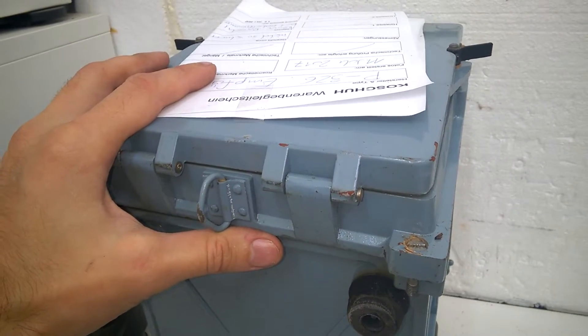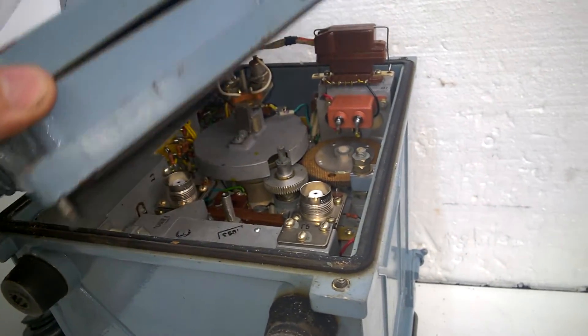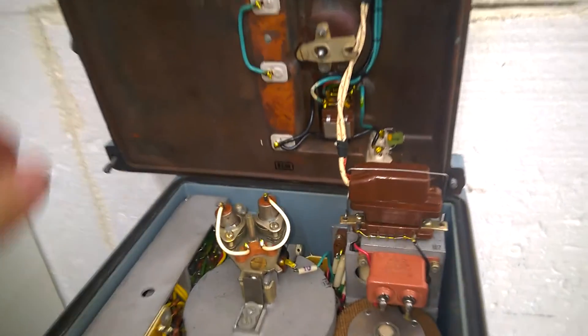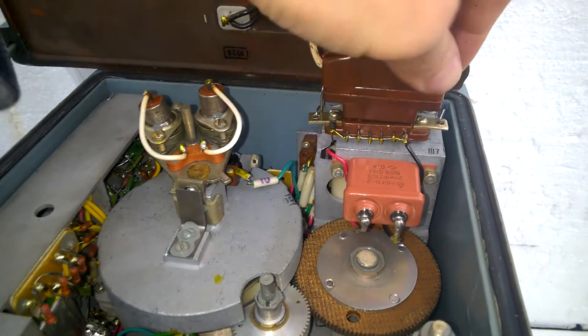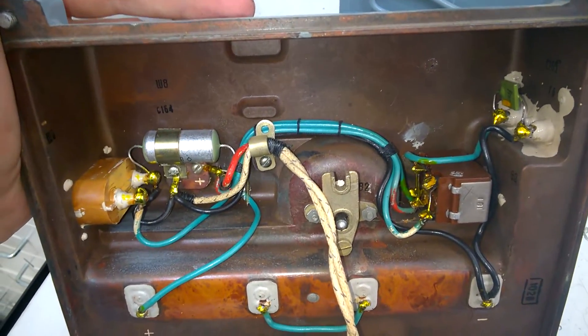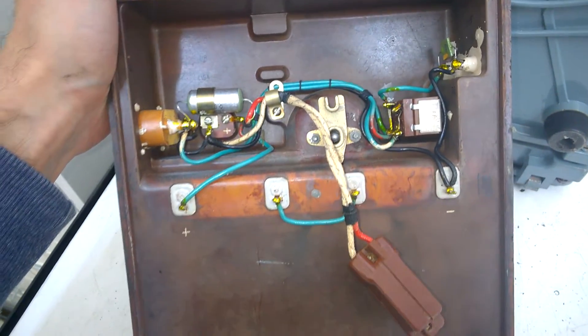I have to open up the rear side first because there is a connection, and here it is. This is wonderful — power supply input here, a little filter, and a power switch I guess.